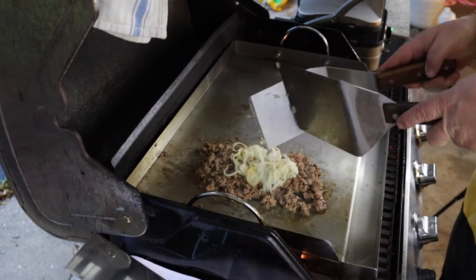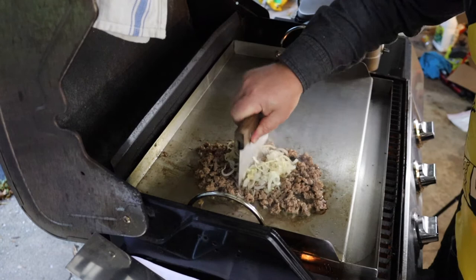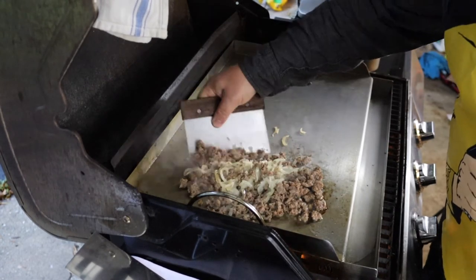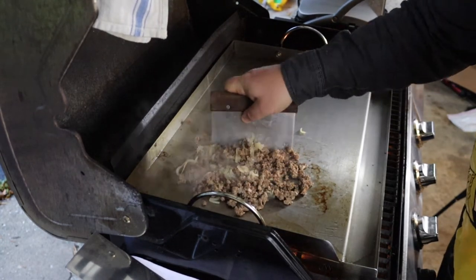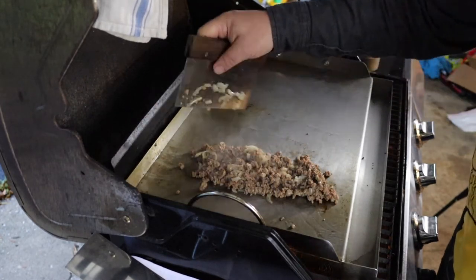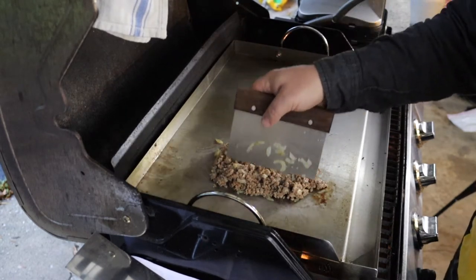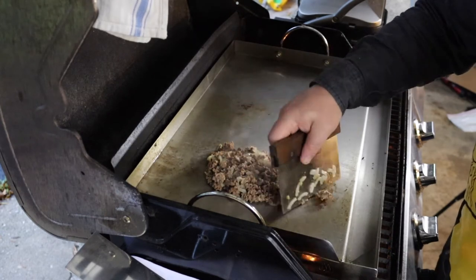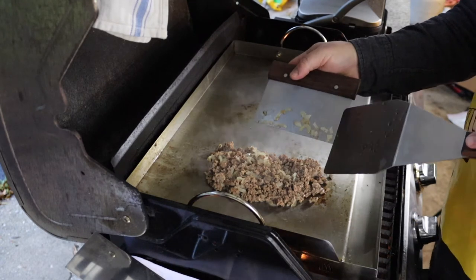Did you want to hear the chopping? The onions have been chopped up and mixed into the meat. The meat's all chopped up and the onions have been chopped up and mixed into the meat.